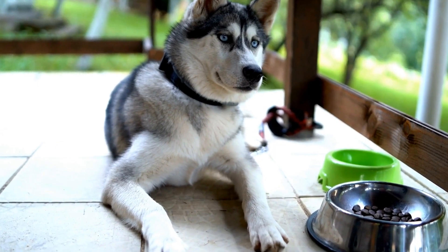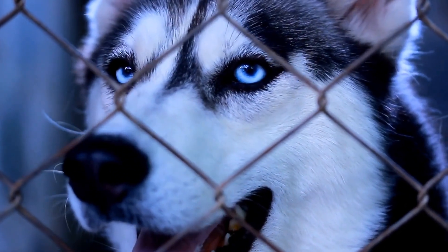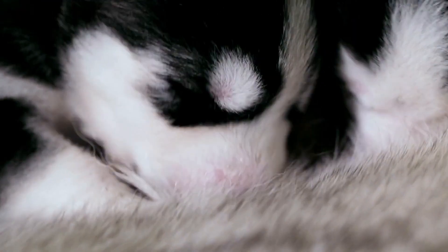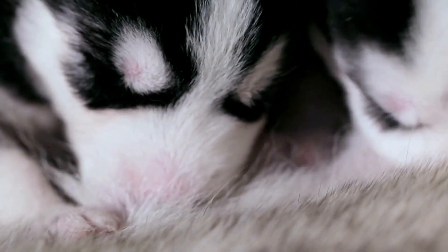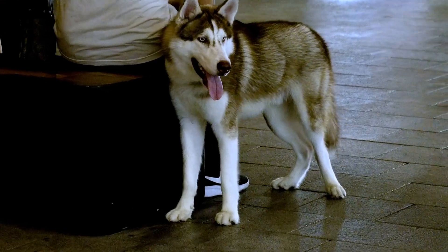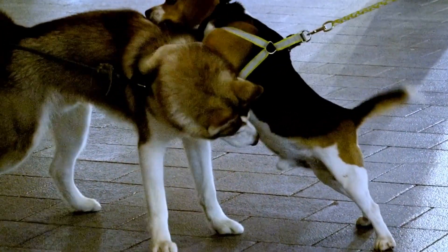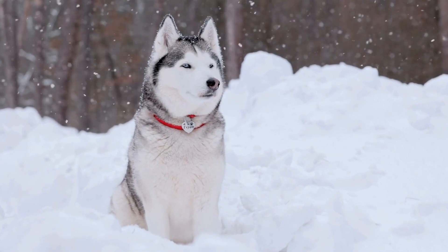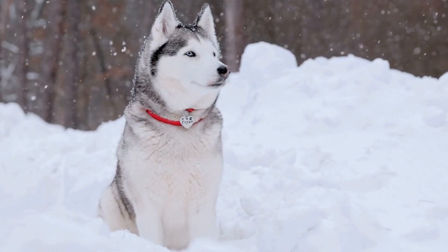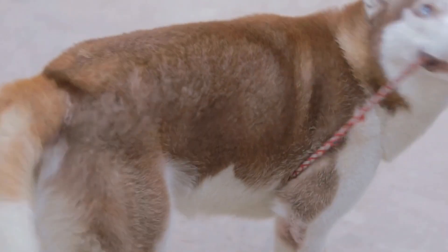Being knowledgeable about dog body language is fundamental when introducing a husky to other dogs. Understanding the subtle cues displayed by dogs can help determine their stress levels, comfort, and readiness to interact. Signs of stress or discomfort may include stiff body posture, raised hackles, growling, excessive barking, or attempting to hide. On the other hand, relaxed body language consists of soft, wagging tails, relaxed ears, and a loose body posture. By observing these cues, you can intervene if necessary and ensure the safety and well-being of both dogs.